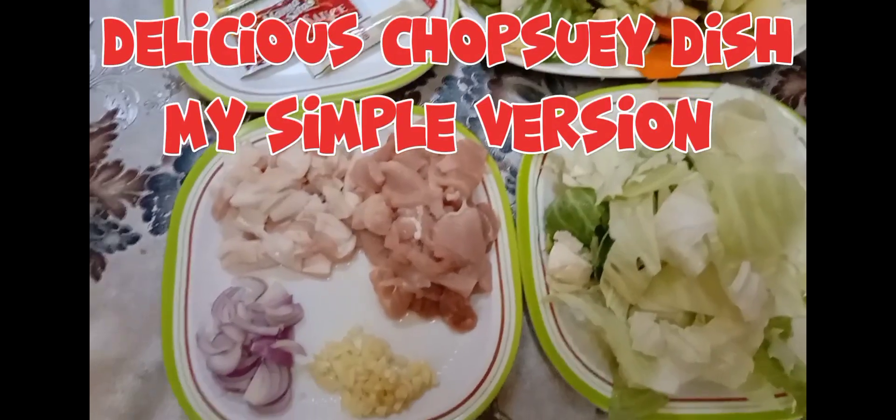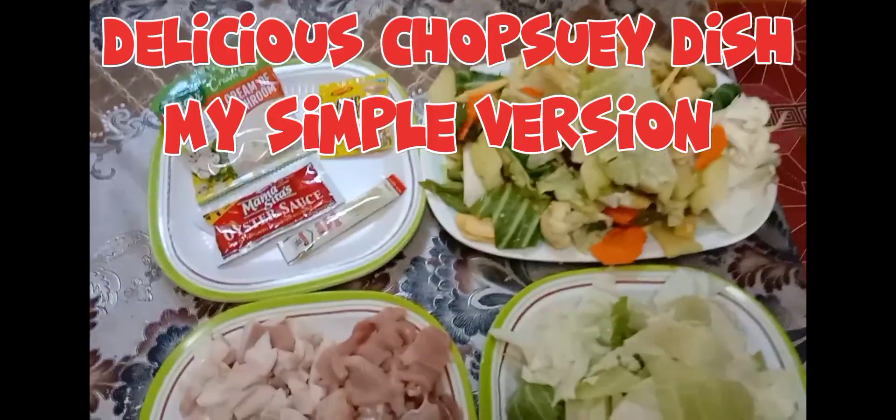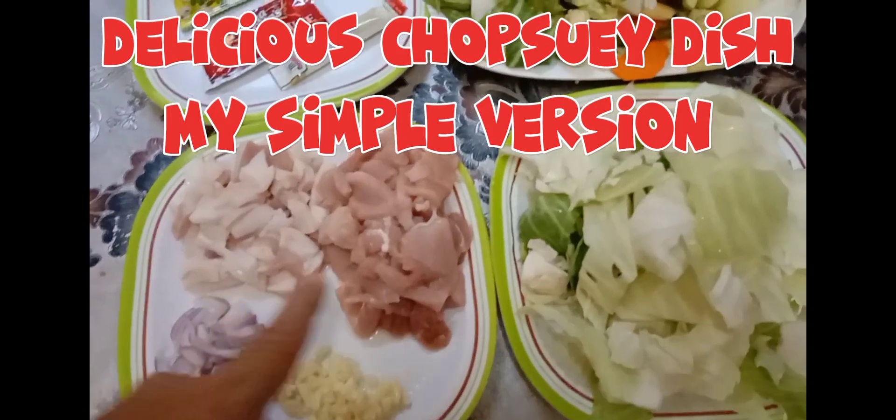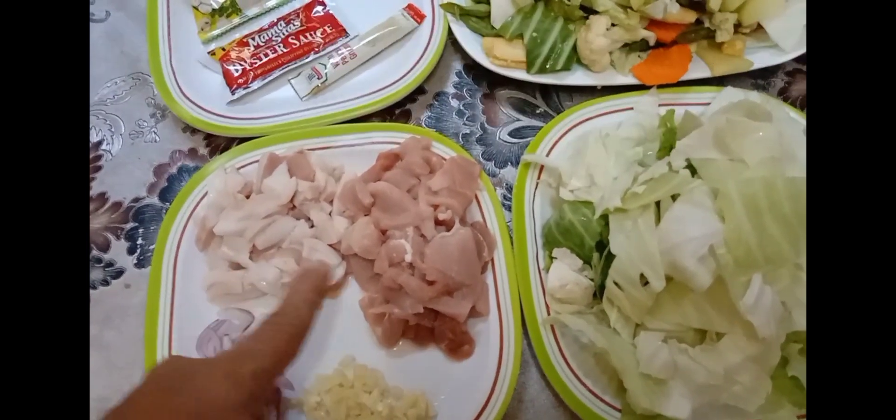Welcome back to RSL Travel, Leisure and Food Vlogs. Today we'll be cooking a very easy to prepare and easy to cook dish. It's called our ordinary chopped soy.